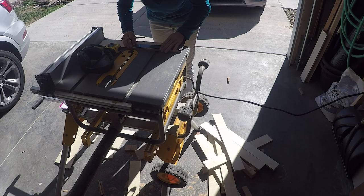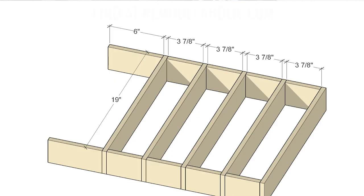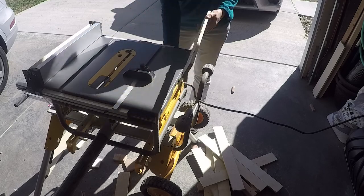Take a minute to plan your cuts to maximize the number of dividers you can get from each plywood strip. You can see an example cut list and layout over at Remodelaholic.com, but remember everybody's drawer sizes are a little bit different, so you might have to customize a little bit.